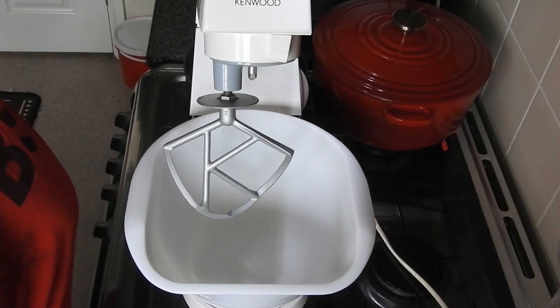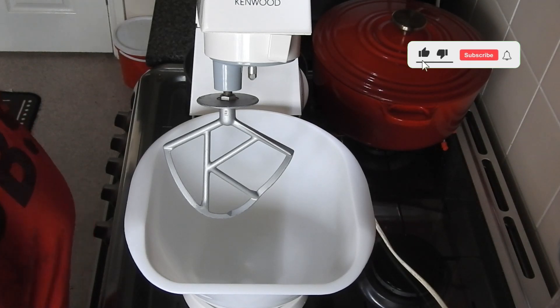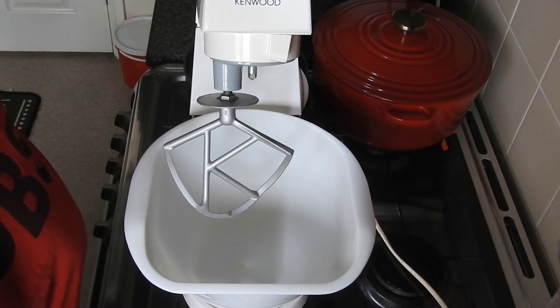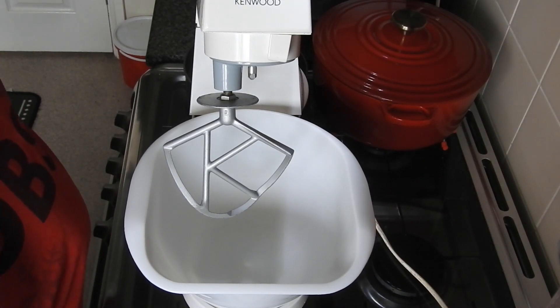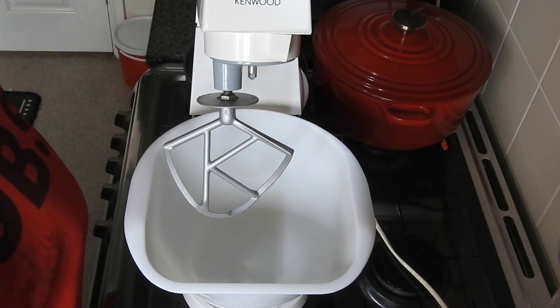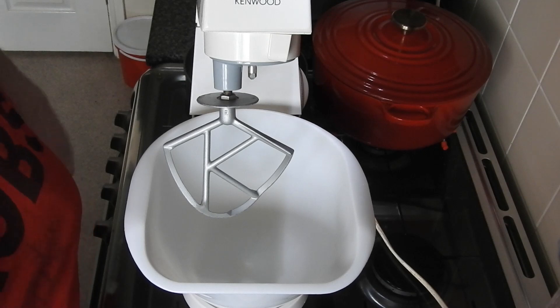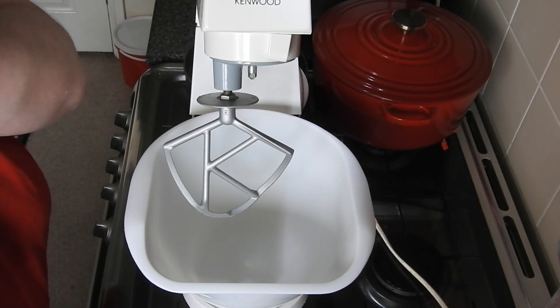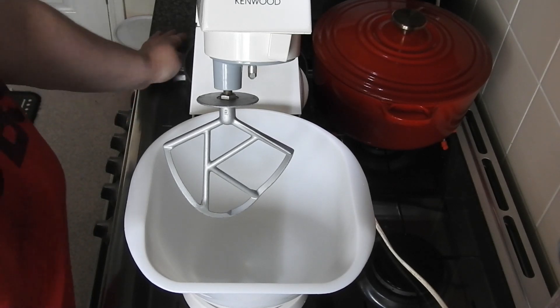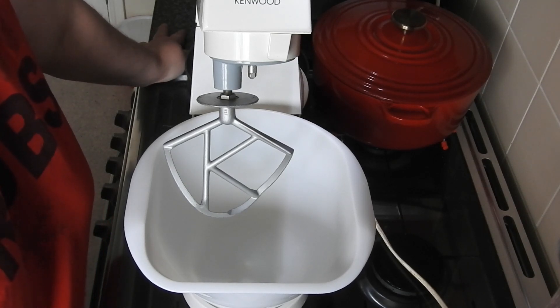Hey guys, welcome back to Mommy Cooks Homemade. Today I'm going for a bit of nostalgia - I want to do a little mini series on classic school puddings, and this one is going to be a cornflake tart. My kids mention puddings now and I've got no idea what they are, and then I tell them about what we used to have and they haven't a clue. So today I'm going to make an old-school classic: the cornflake tart.